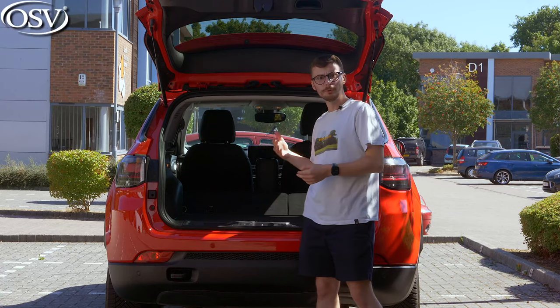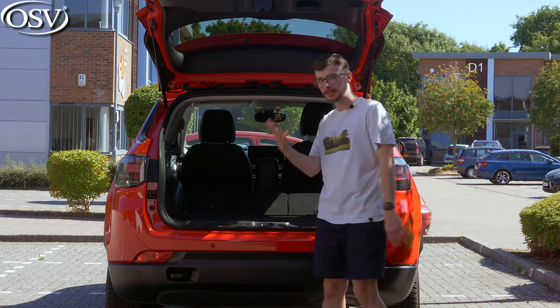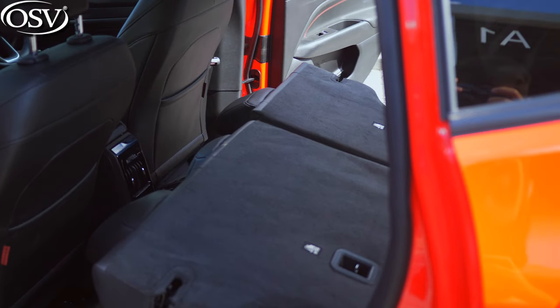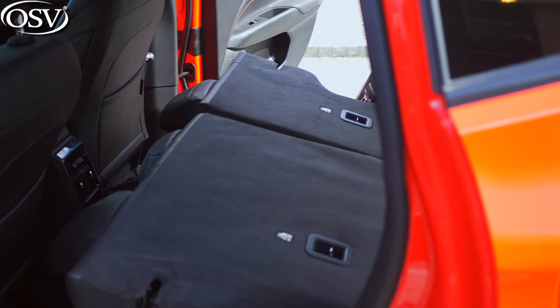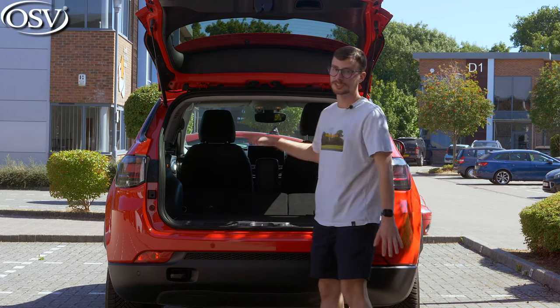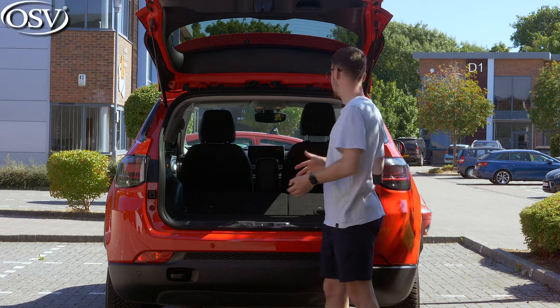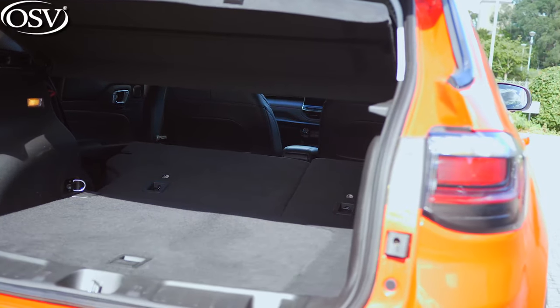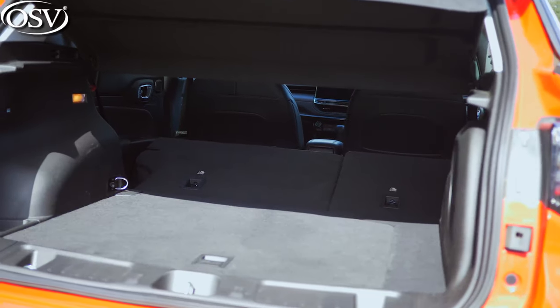There is a rather awkward gap in the floor. Thankfully, you do get an adjustable height boot floor, and if you don't have a massive spare wheel underneath, you'll be able to set the floor so it sits completely flush with the seats, eliminating that awkward gap. It's a really nice space — easily enough room for two adult bikes if you take the wheel off, and a large buggy.